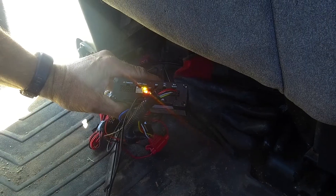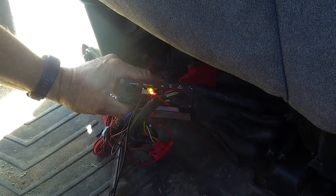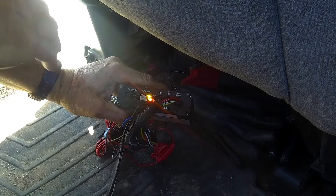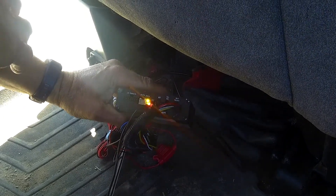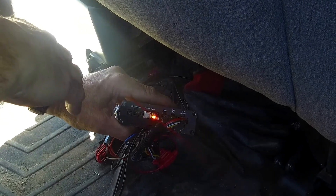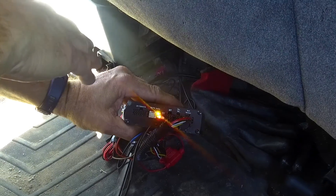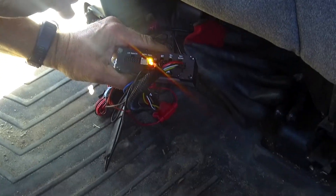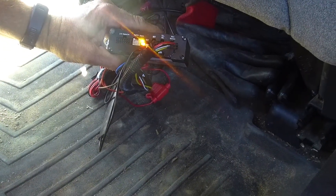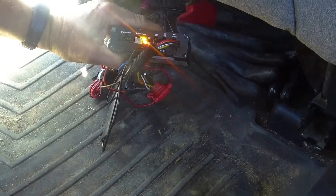I found where the locator was installed in the vehicle and removed it partially — without disconnecting any wires — to make the lights visible for this video. Basically, what I need to see on this locator is a solid green light. A solid green light indicates that it's connected to the network, and then I should be able to pair the tablet to the Wi-Fi.